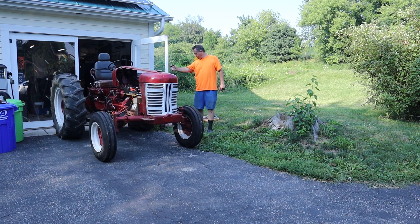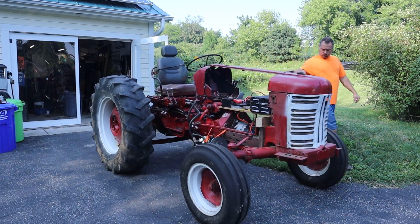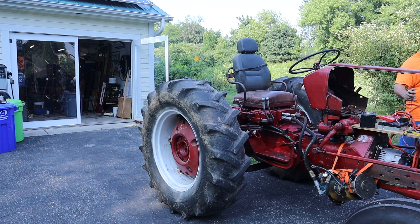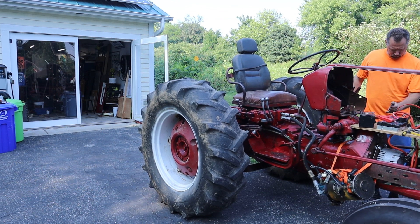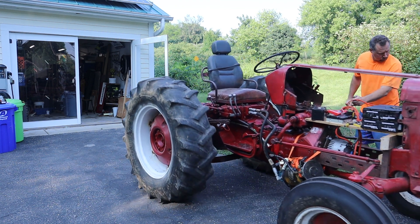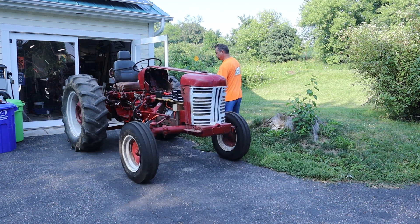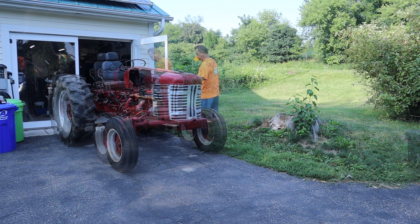Here we go — different angle. You can see I'm a few feet back away from the tractor so I don't get run over. One of the other neat features of this motor controller is it's really good about setting an acceleration and deceleration ramp. By adjusting them a little bit, I get really smooth starting and stopping with the motor control.